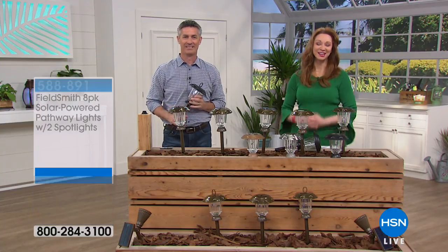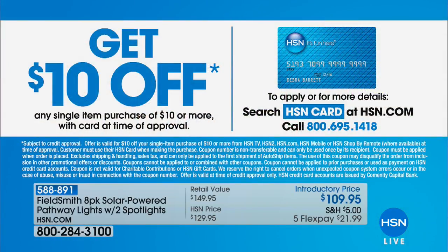We're also running a special promotion on our HSN card — apply and buy and you can take ten dollars off upon approval. All the details at HSN.com, the HSN card page, or call the toll-free number.